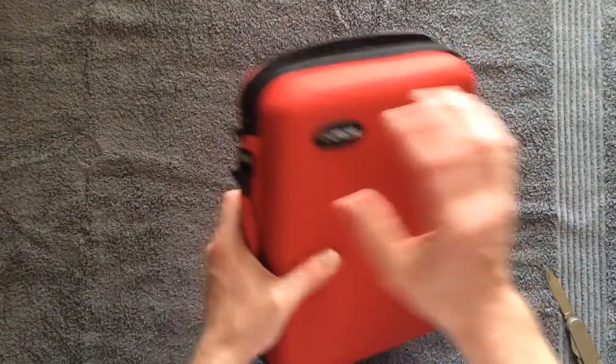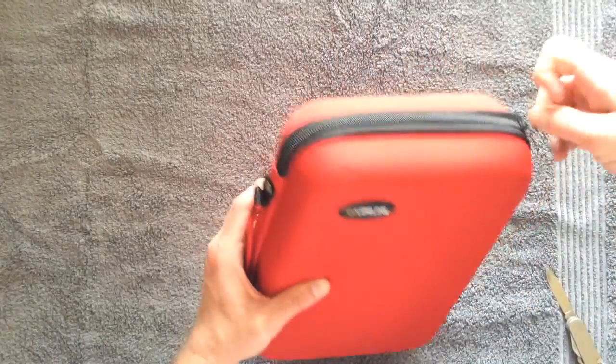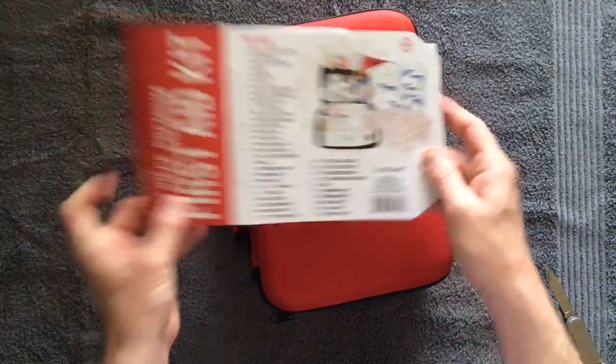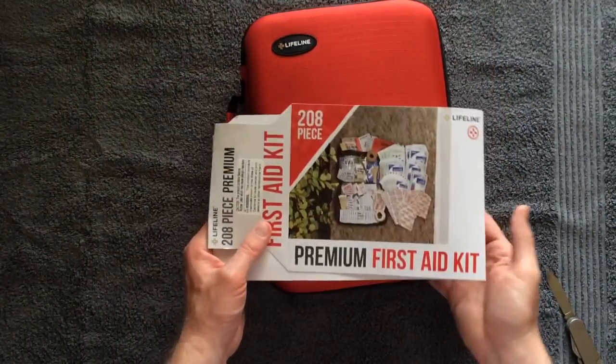So that's the kit — the Lifeline 208-piece Premium First Aid Kit, model number 4038. That's what you get in the box. Thanks for watching.